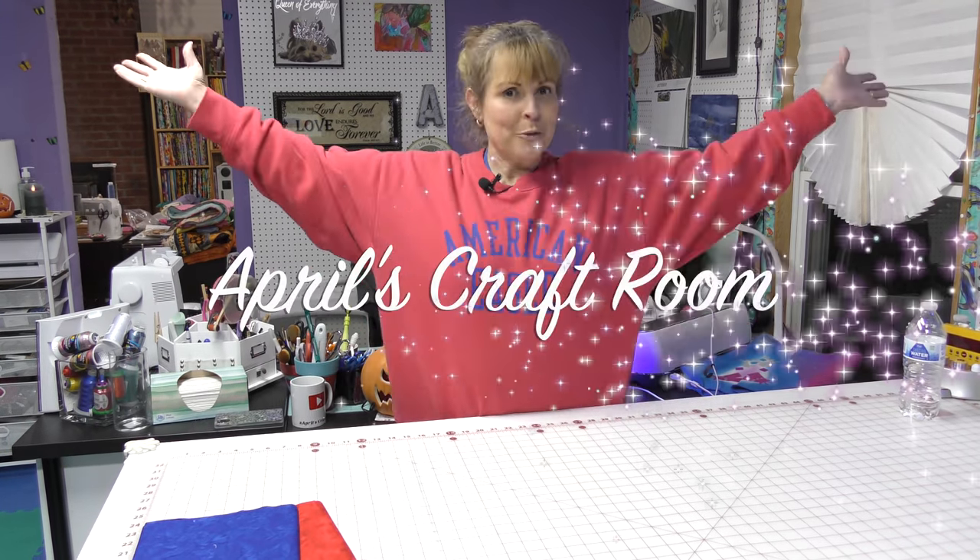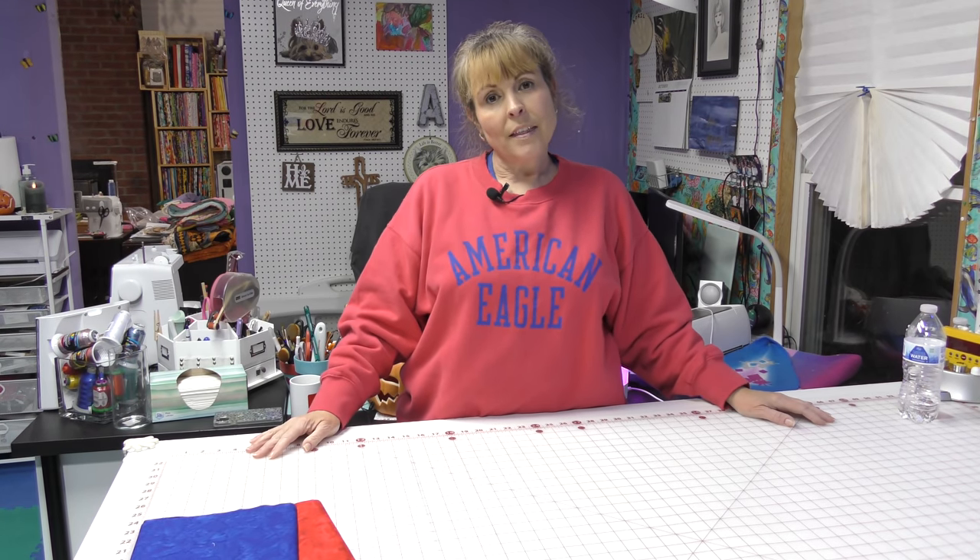Hi everybody, it is April and I'm in my craft room and today we're going to make a quilt that could change the world.